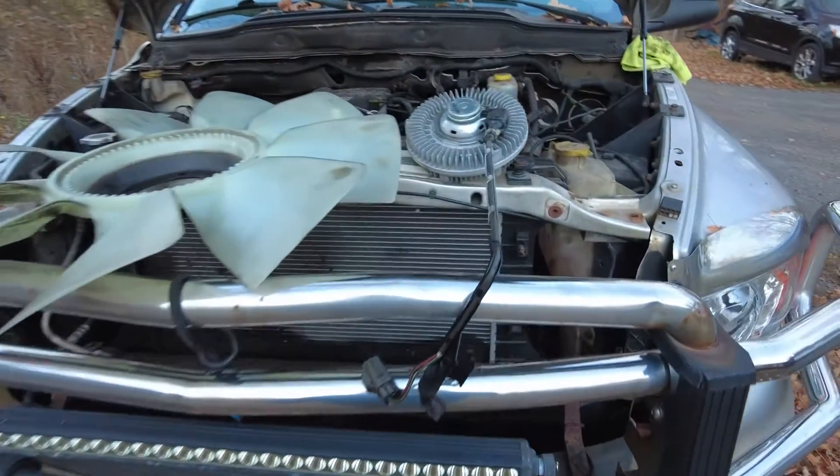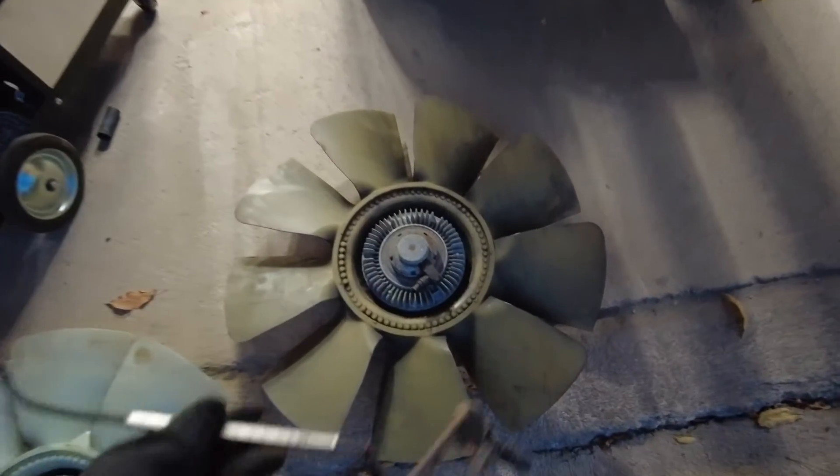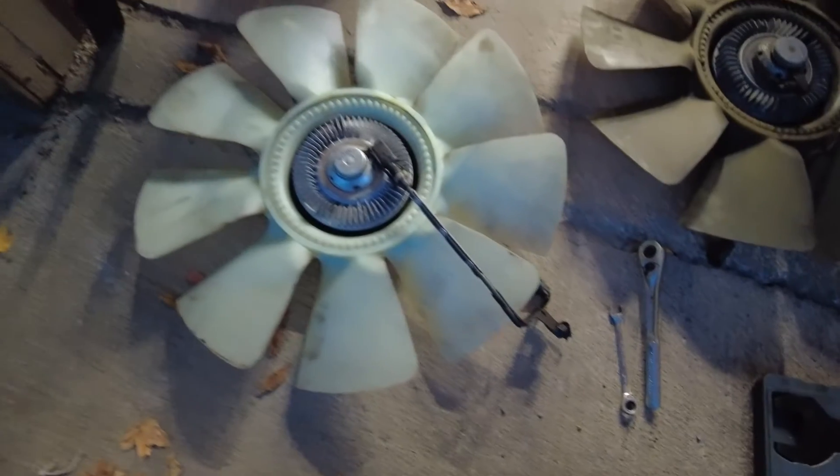I went shopping real quick over at the parts truck. Over here is the fan and the harness that came out of my truck — you can see it ripped right off there. Here's the fan clutch and harness off the parts truck, going back in this grill now.